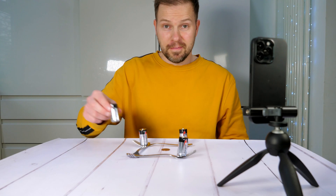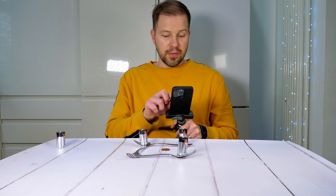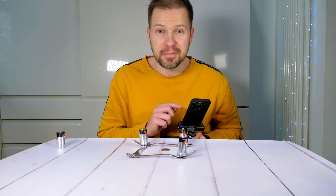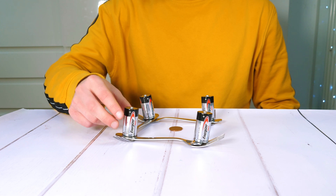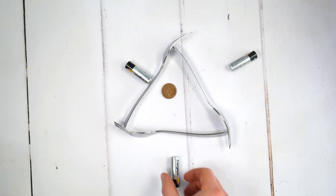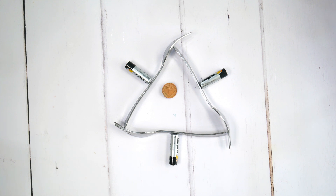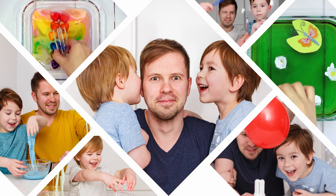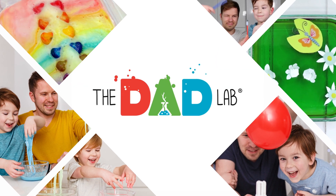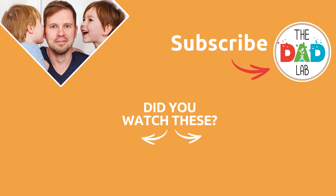Once the coin has stopped spinning, remove one battery from the forks. Finally, trim your video and reverse it — and this is the final deceiving result.